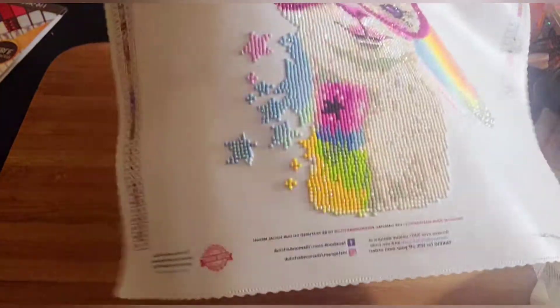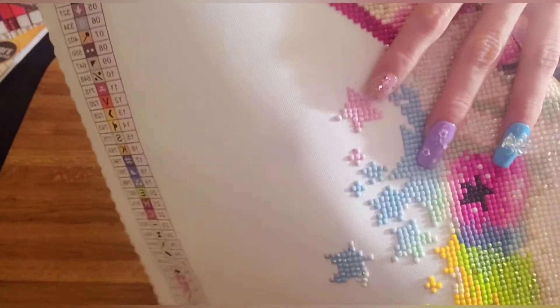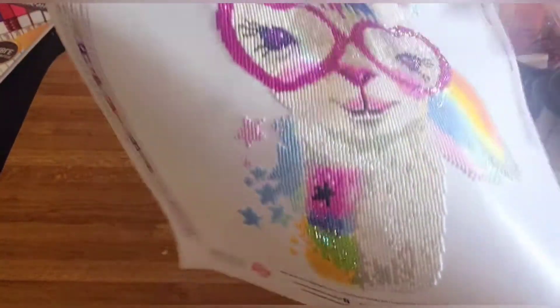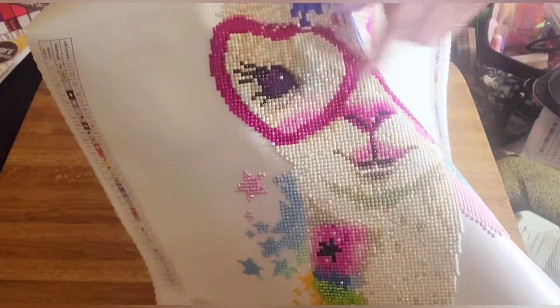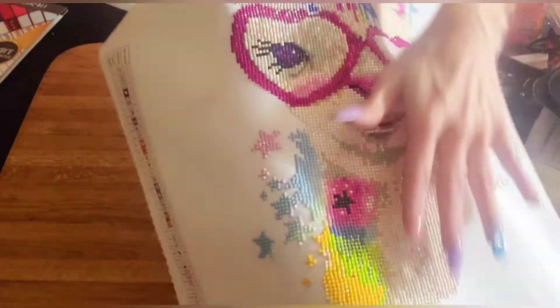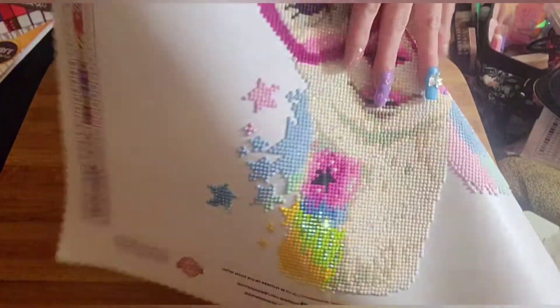The pink ones are throughout — there are some in the stars right here, see, it's glittering. They're in the stars and right here on the top part of the cheek. The white ABs I just placed throughout the whole llama, which is why it is super sparkly.